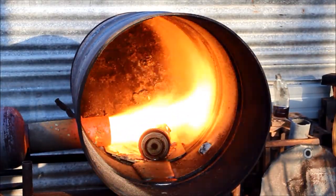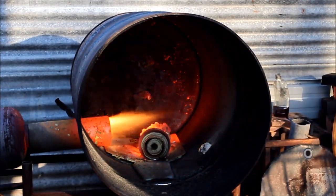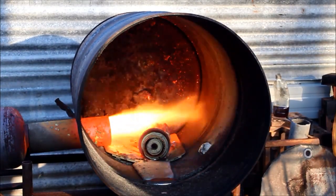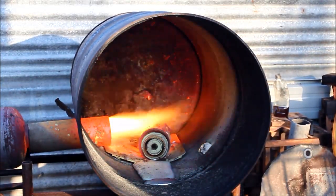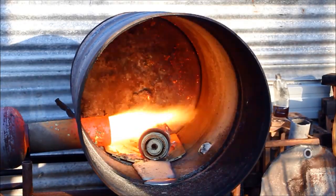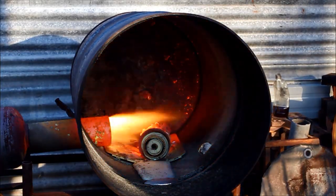That looks like it's working pretty nicely. I've got an aluminium manifold here off a Subaru — I'd guess it weighs about three kilos or six pounds — so I'm going to throw that in and see how it goes.